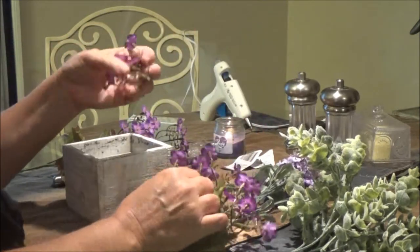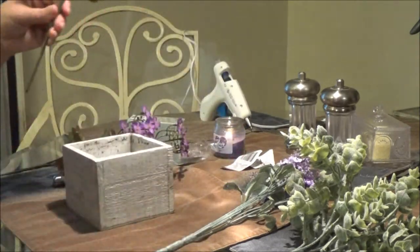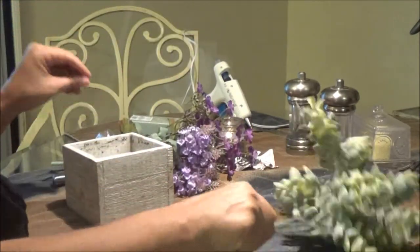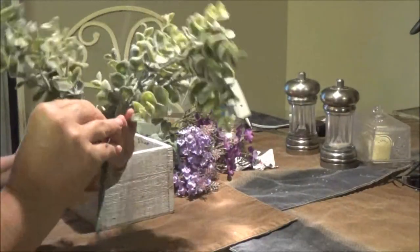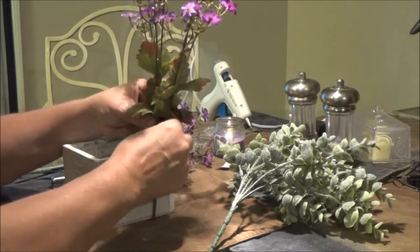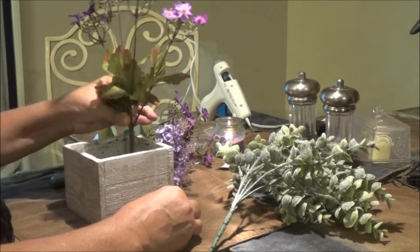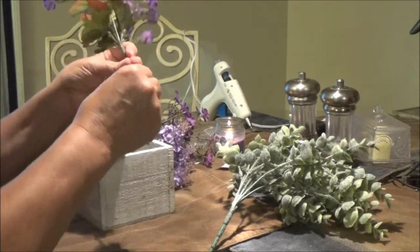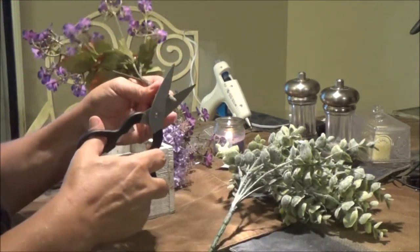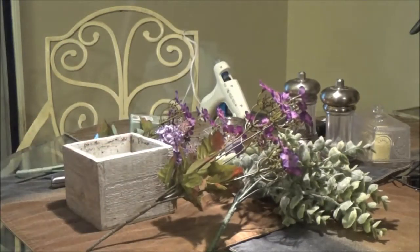Oops, that fell off — but the good thing about fake flowers is you can pop them back on. I'm taking the labels off since I got these at Dollar Tree. You've got to measure — you don't want it too long because it's going to stick in there. I can't do it with scissors because there's wire in there, so I'm going to get some cutters and I'll be right back.